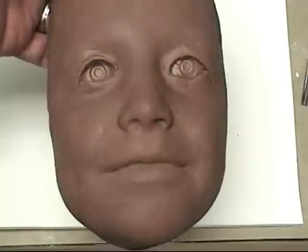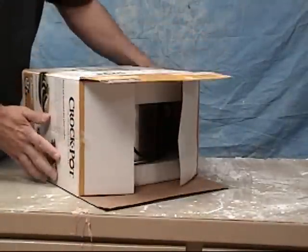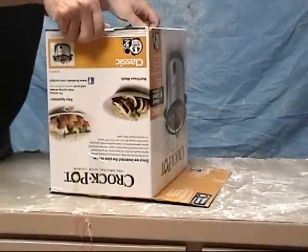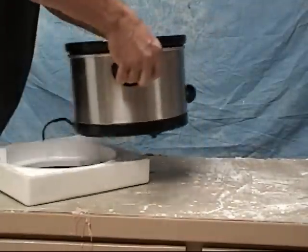The first step you'll need to create your clay pour is a crock pot. Keep in mind once you melt clay in a crock pot, that is all that crock pot will be good for. So make sure you buy a crock pot just for this purpose and do not compromise your marriage or other relationships by co-opting other crock pots for this purpose.